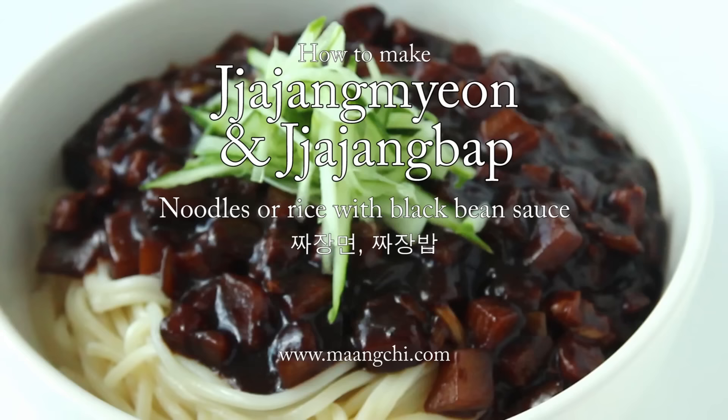Hi everybody! Today I'm going to show you how to make Korean jjajangmyeon and jjajangbap — black bean noodles and black bean rice.